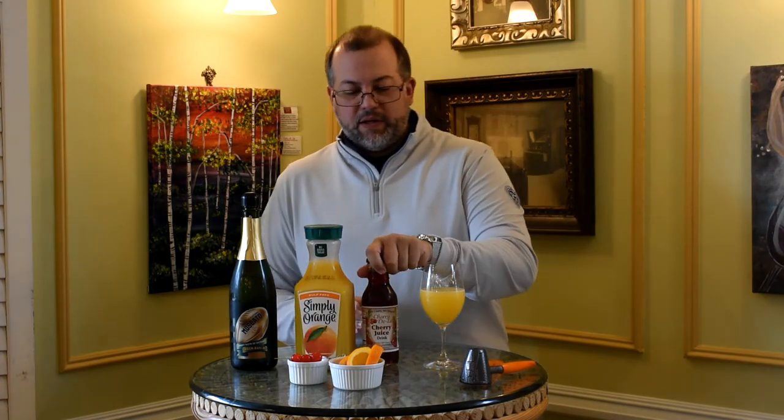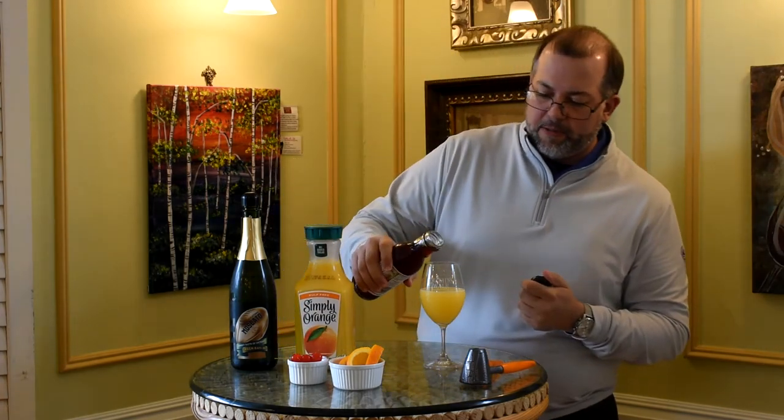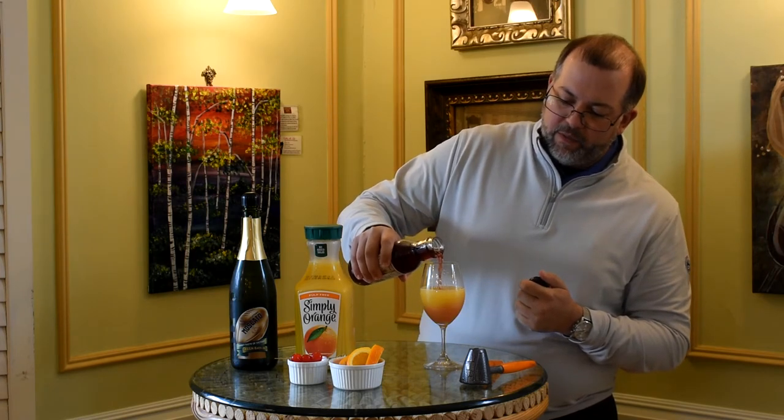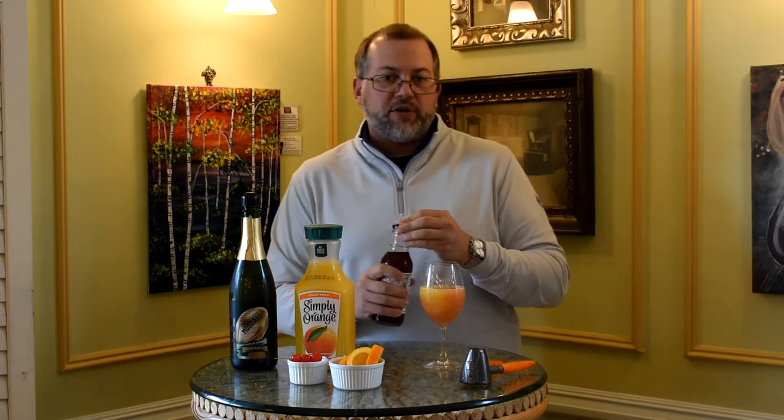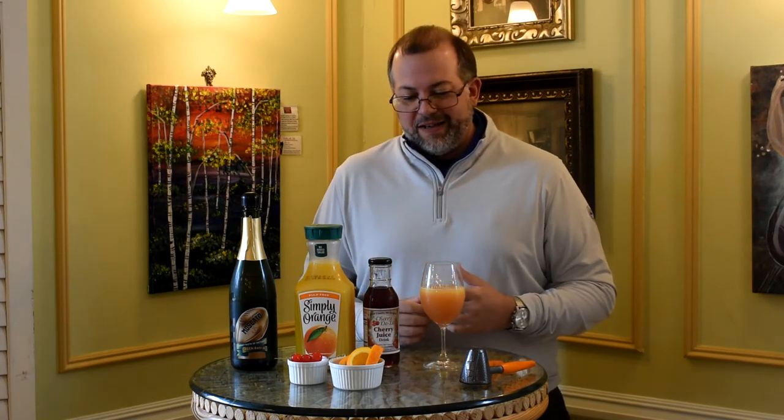And last but not least, we're going to top it with our cherry juice here from Cherry Delight. Now if you want to get fancy, you can try to layer it. Depending on how thick the juice is, the gravity, it may sink just like this, but we like creating really cool sunrise effects like this.